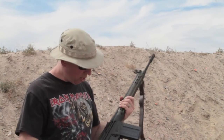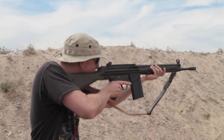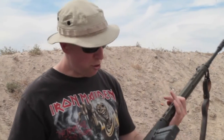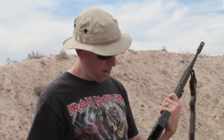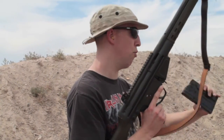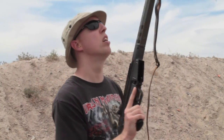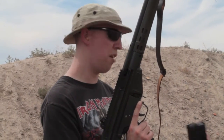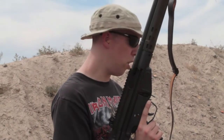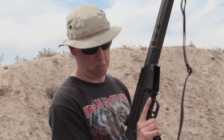Not bad. These guys don't have a bolt hold open feature, kind of like an AK — the bolt stays closed on the last round. So when you hear that click, you know you're empty. Drop the magazine, throw another one in there. A lot of fun, not a lot of recoil, pretty accurate for a battle rifle. I think I have a little over 40 rounds through it now, and it's handling great. Gotta love it.